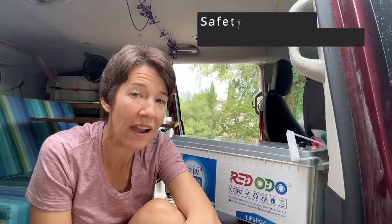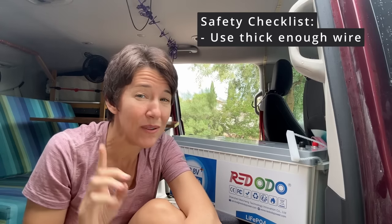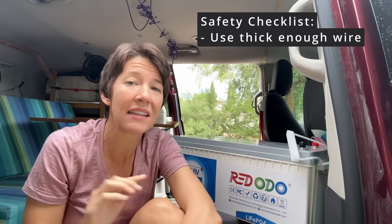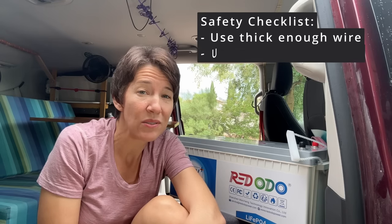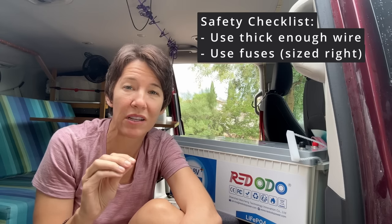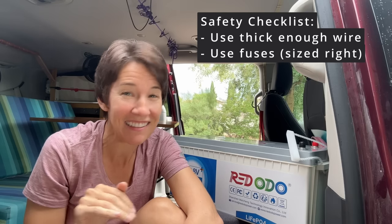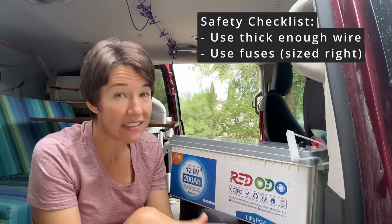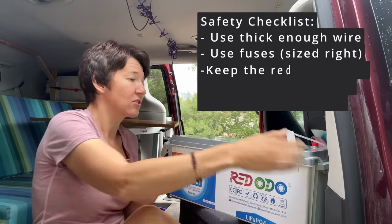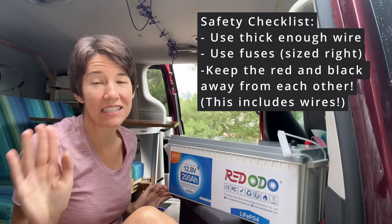So first, the warnings. Why am I intimidated? Here's how you can mess up. Probably the biggest error is using wires that are too thin. If your wires are too thin, they can overheat. I'm going to show you exactly what size wires I'm using and how to determine what size you should use. You also need to use fuses — fuses are the gatekeepers at the wires that make sure too much power doesn't go through and cause overheating. This was probably what intimidated me the most; I didn't know anything about fuses. And you don't want to touch anything metal, like a wrench, to both terminals of the battery at the same time.